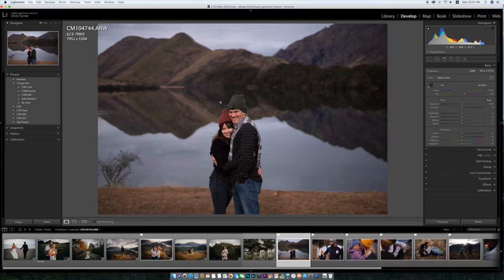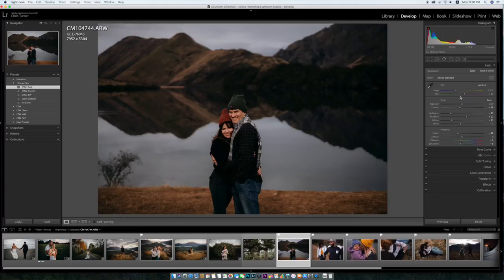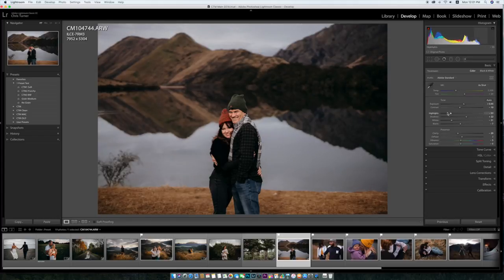Back to some more people — got some nice skin tones here. CTM soft. Might be a touch too warm, or you could try the punchy one if it's not working for you — that looks pretty cool. But either way you can see it works.